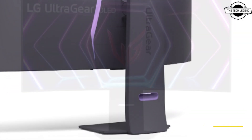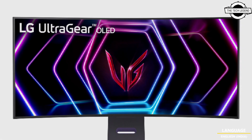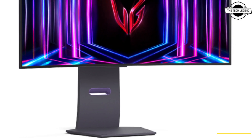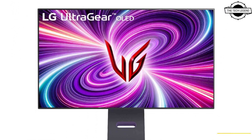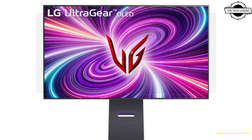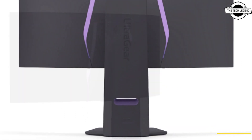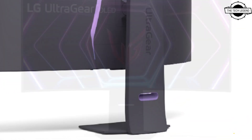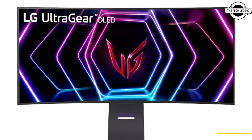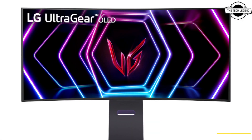This series features a variety of models, including the 32-inch 4K model 32GS95UE with a 240Hz refresh rate, 0.03ms gray-to-gray response time, and integrated features such as dual-edge set function and pixel sound technology. The lineup also includes 39-inch and 34-inch ultra-wide curved screen models, namely the 39GS95UE and 34GS95UE.